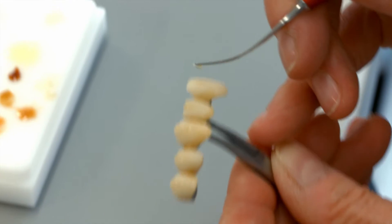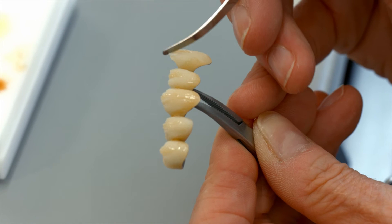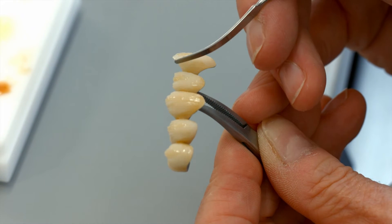You can add further characteristics in the interior areas by applying opalescent incisal or shaded transpa materials. Check all the characterizations against the matrix.